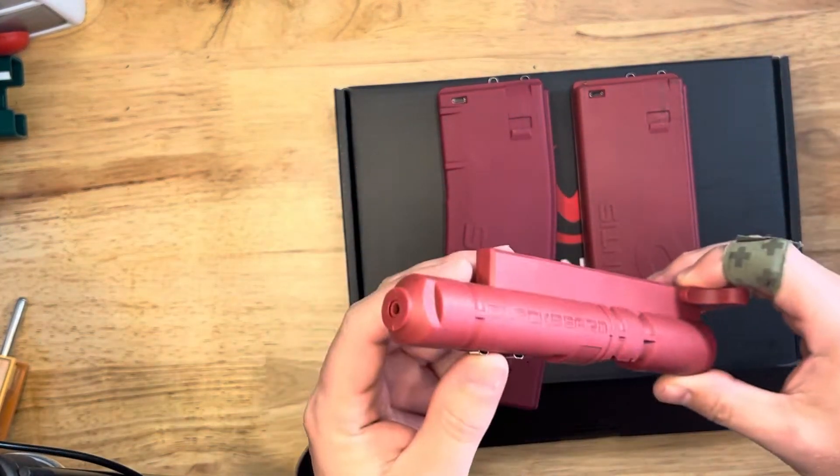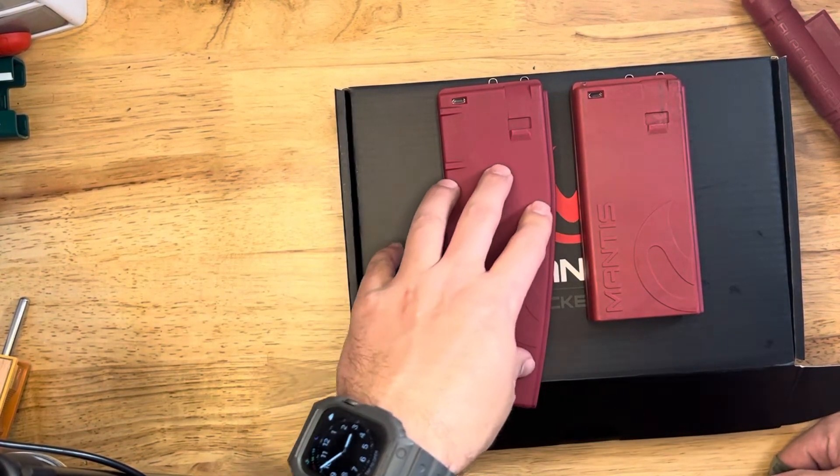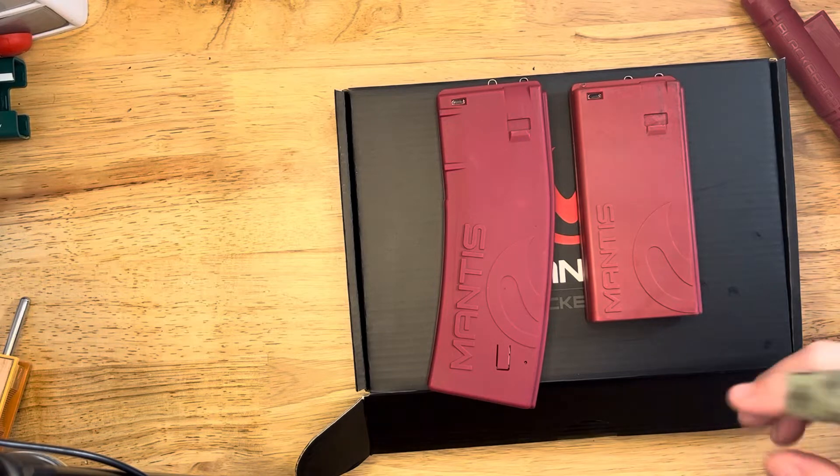The bolt is exactly the same — they are interchangeable. So if you already have a Blackbeard, I'm not sure if Mantis is going to sell this mag by itself, so you can have two. I think maybe you can do that. I'm not a hundred percent sure on that.